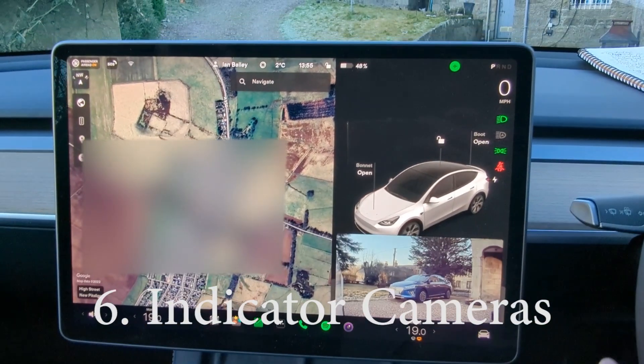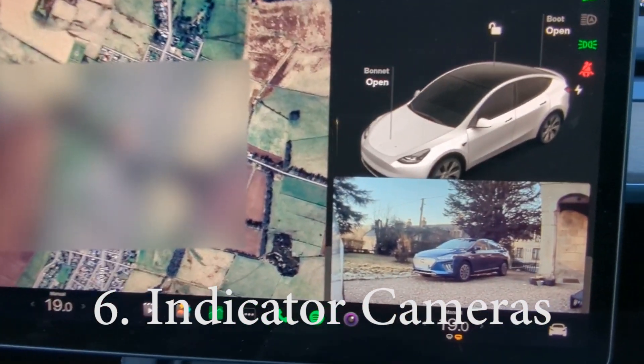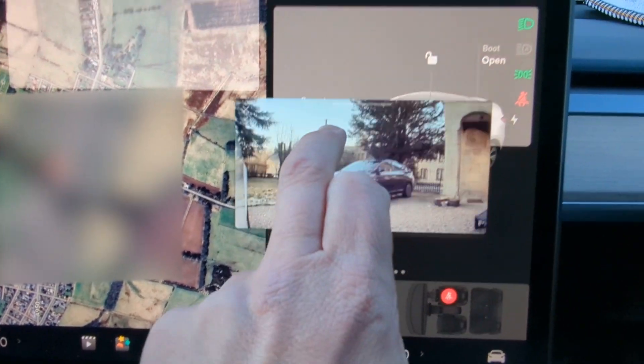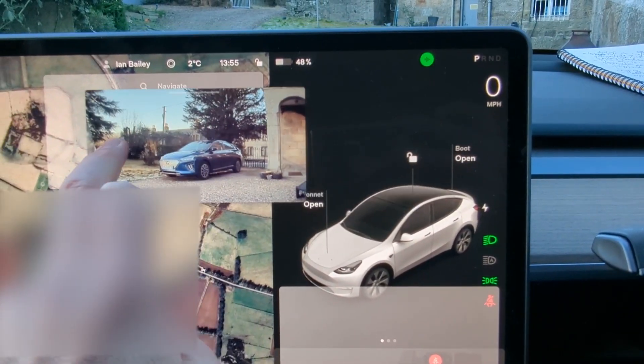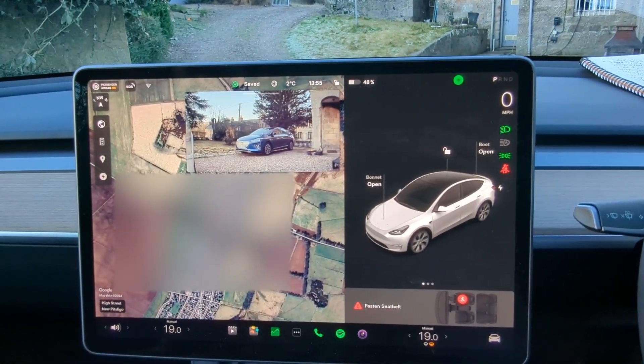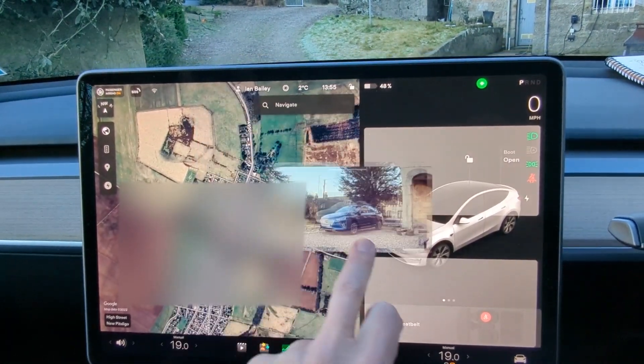When you operate the indicators, the green symbol flashes but you also see the camera view from that side showing your blind spot. This is something you can move around the screen into whichever position suits you best to be in your line of sight.